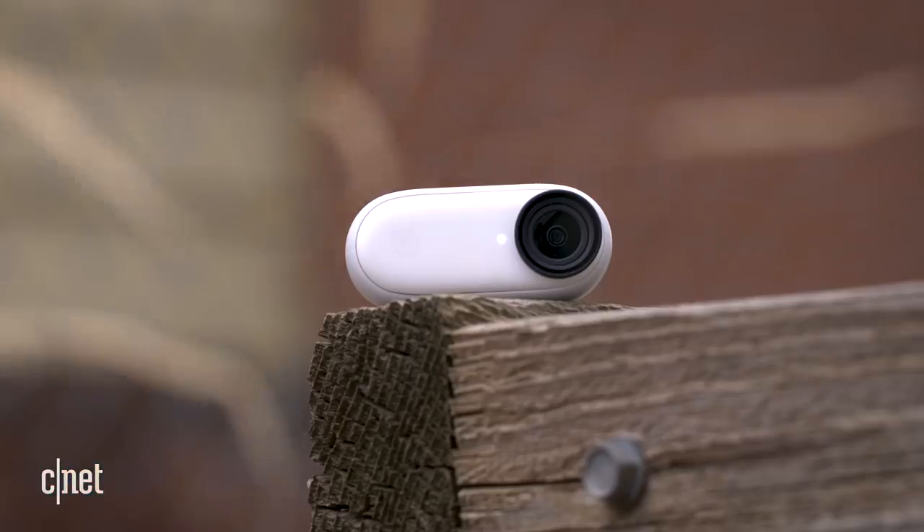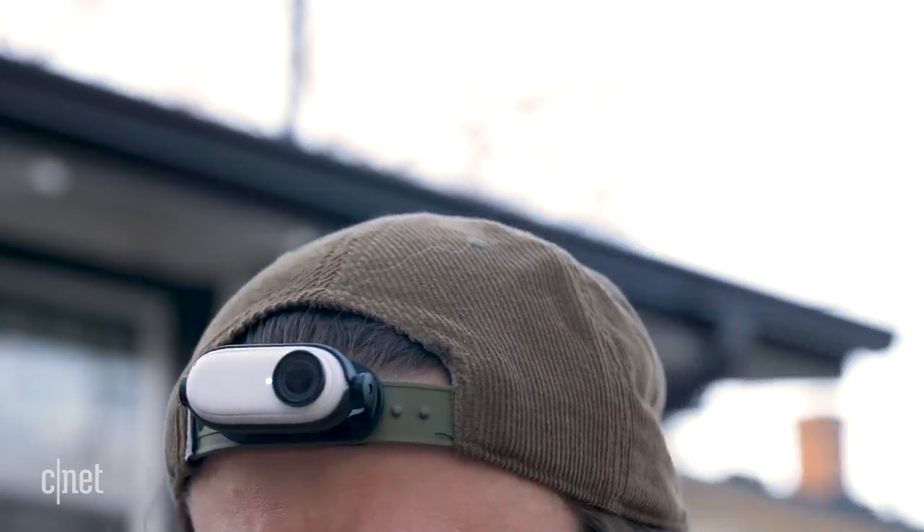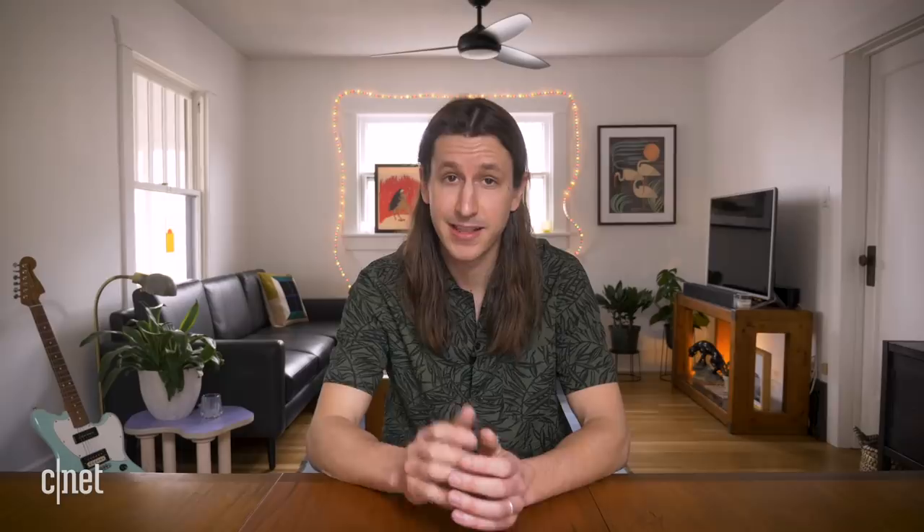All right, that was a nice little montage shot using the Insta360 Go 2, mostly in the first-person point of view. Now look, this camera comes with a lot of really fun accessories, and I think it'd be best to show them to you using a model. Now I know we're supposed to be social distancing, but I happen to live with an individual who's very handsome.